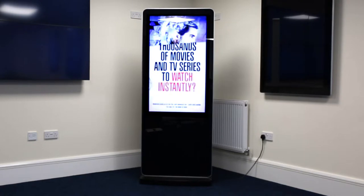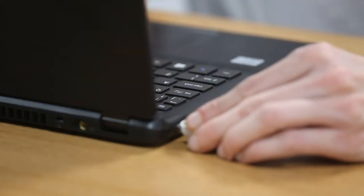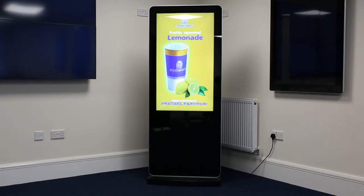Updating them is easy. Let's try on this screen here. Simply insert a USB stick into your computer, copy your images and videos onto it, then remove. Insert the USB stick into the screen, wait for the file to copy and then remove when prompted.